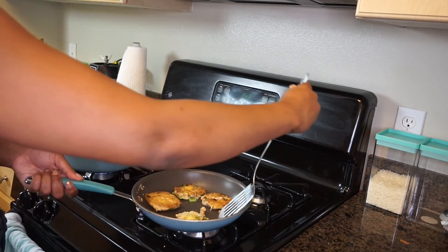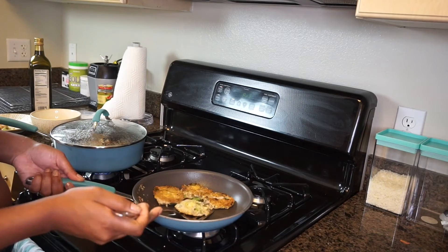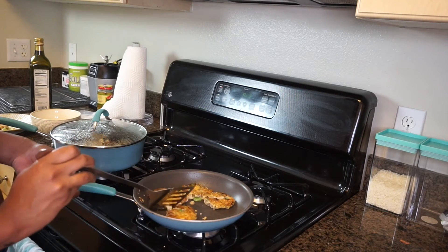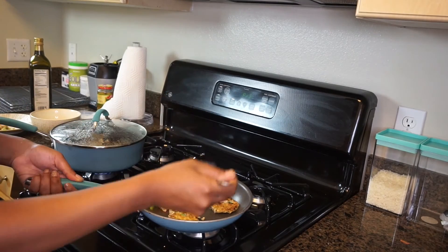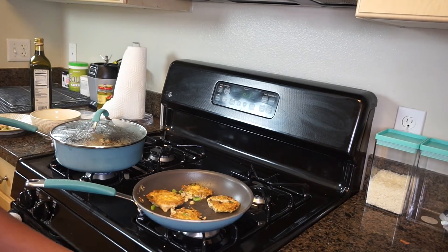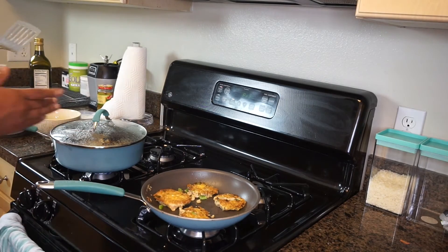I love brunch — you just have fun and make whatever you want. All right, we're going to turn the heat down on this and let's have a drink while all this stuff is cooking.